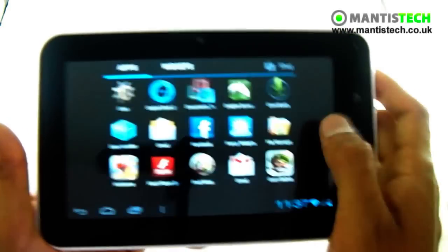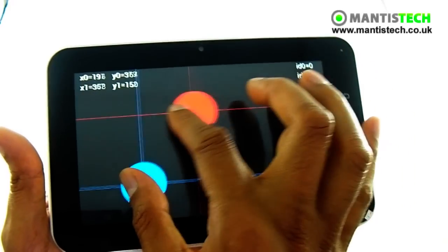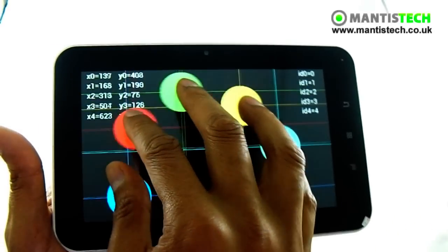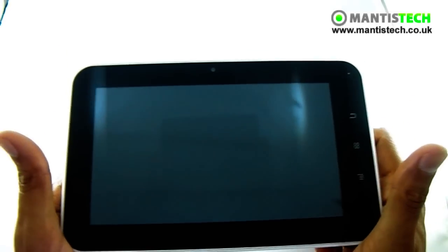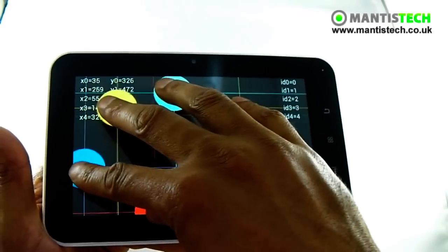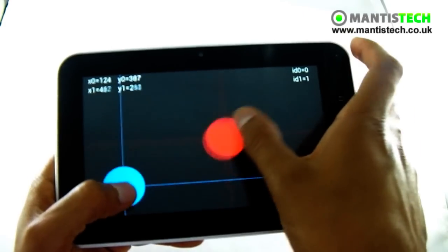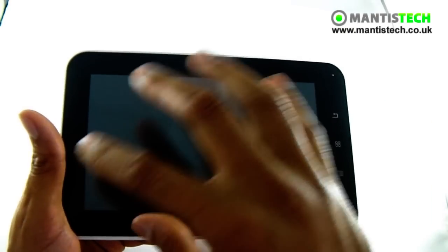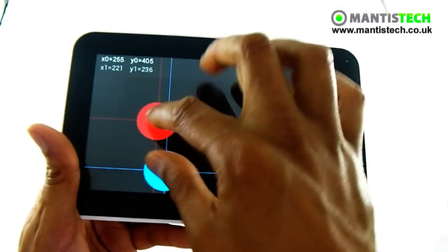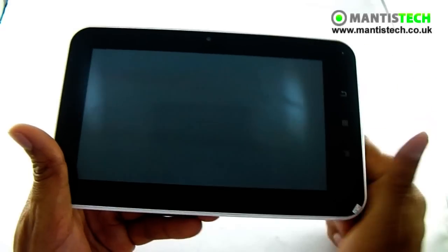Let me talk to you about the screen again. This screen has got a five-point touch, so it can track five points — all five of my fingers. What that makes it do is the tablet will be far easier to use, far more intuitive. Games will work far better because more touches means more inputs for games and stuff. And obviously web pages and just generally using it will be far easier and far more of a joy than if you had a cheaper touchscreen. So this is a fantastic screen that can track five points.